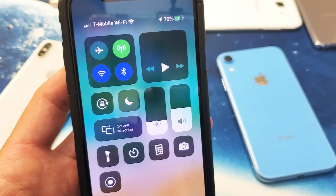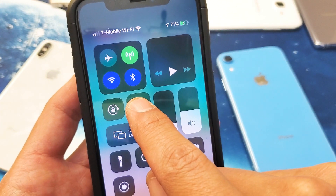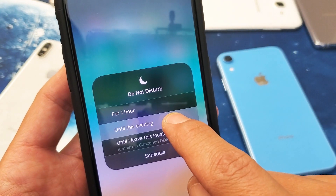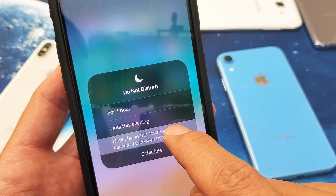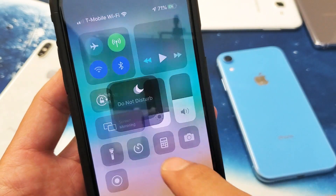If you want to get more specific, what we can do is press and hold this icon, and then we get these options down here: one hour, until this evening, or until this location. And you can also set a schedule here as well.